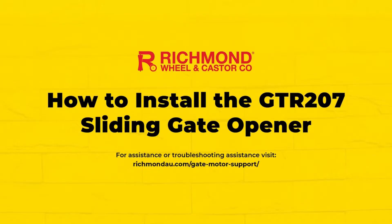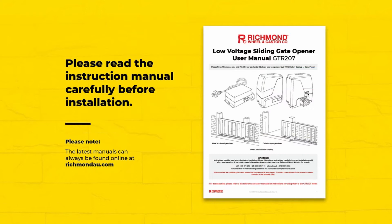This video will show the simple installation and setup of your GTR207 low voltage sliding gate opener. Before installing, please read the user's manual as it contains important safety information.